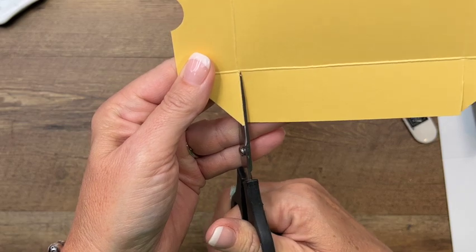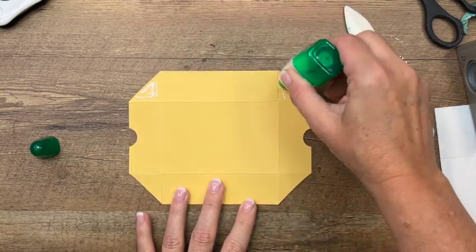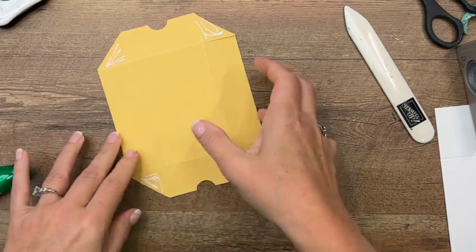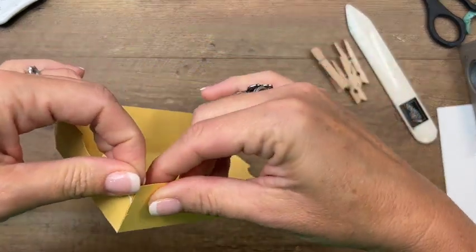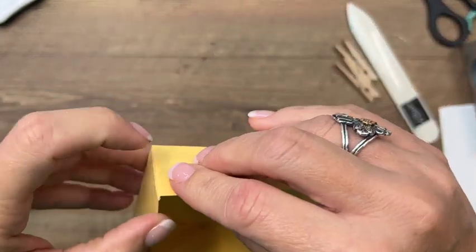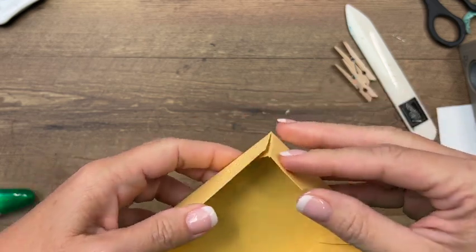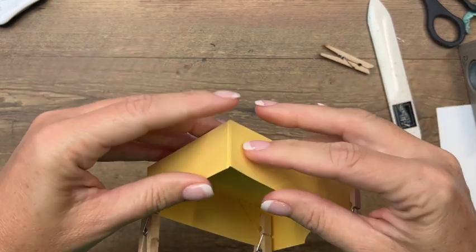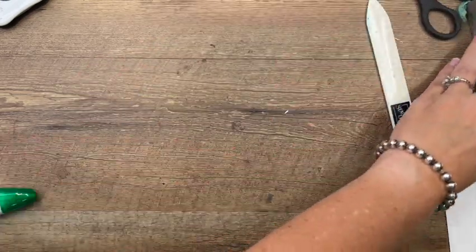I'm going to use Tombow liquid glue. Here in South Texas where I live, it's nice and humid, so I find this is really the best option. Put your Tombow on those triangle corners. I have some clothespins here to hold the box together — just fold those in, matching the edges, and clip them with the clothespins to hold them in place while they dry. Make sure those edges are matched up. Set that aside to dry.